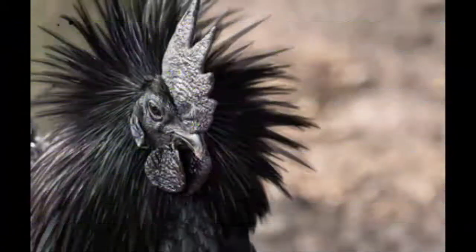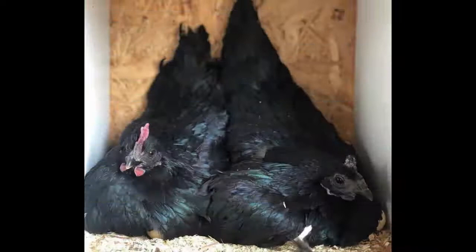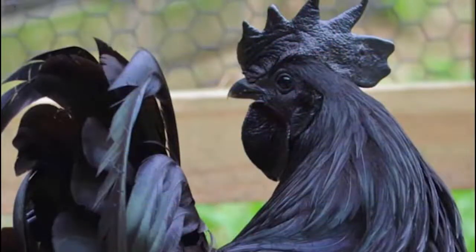Even their meat, bones, and internal organs are entirely black. Their black color occurs as a result of excessive pigmentation of the tissue caused by a genetic condition. The same gene is also found in some other black-feathered breeds. The blood of an Ayam Cemani chicken is not black — it's normal but remarkably dark. The hens lay cream-colored eggs with a slightly pink tint, and their eggs weigh an average of 45 grams.